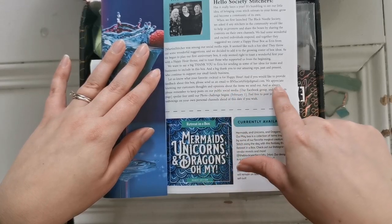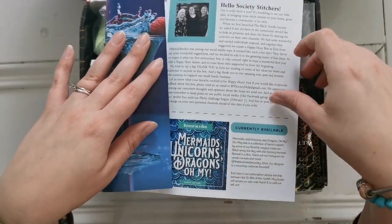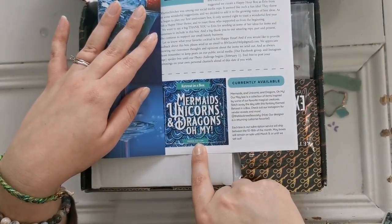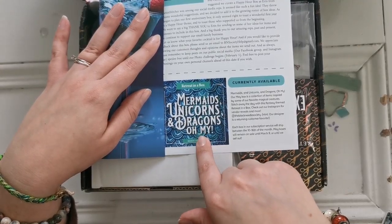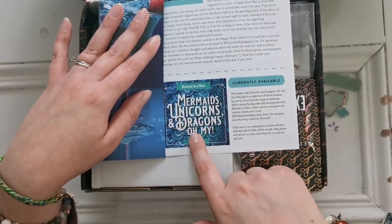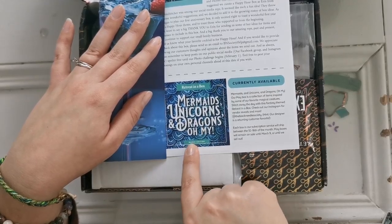The letter asks: let us know what your favorite cocktail is — can you put that in the comments? I would love to know. Also, the next subscription box is not Mermaids, Unicorns and Dragons — it's actually Steampunk Stitching. Cannot wait to share that in March. But this is the May box that we're going to have: Mermaids, Unicorns and Dragons.